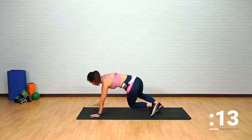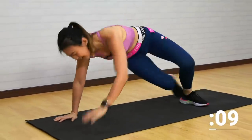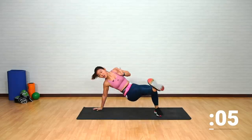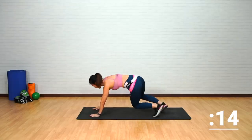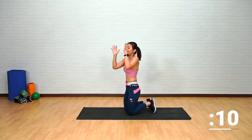Keep going, push it — you are almost there. Nice work, we're almost halfway through our workout. Find your balance and rest it out.